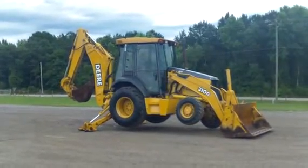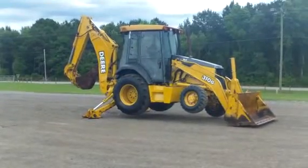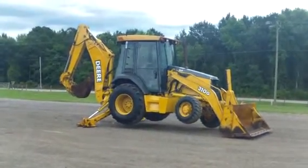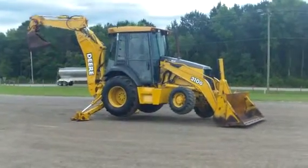We've got five of these units here at Routing & Sons. They're all about the same hours. They're good low-hour tractors, enclosed cab, two stick controls. Come pick you one out, you'll like them.